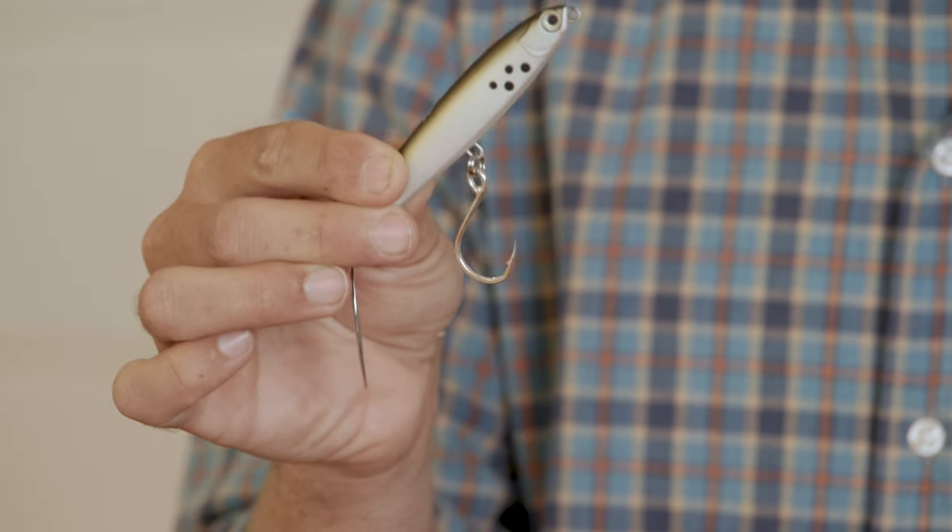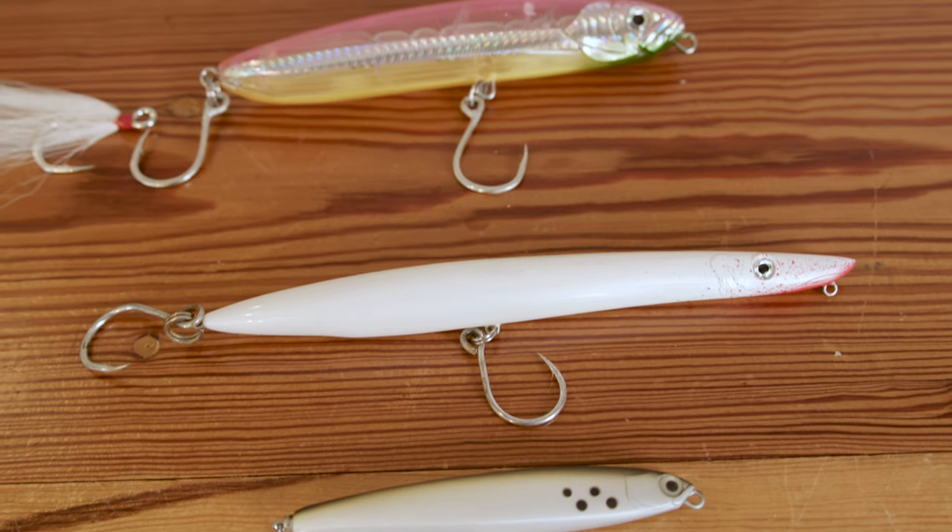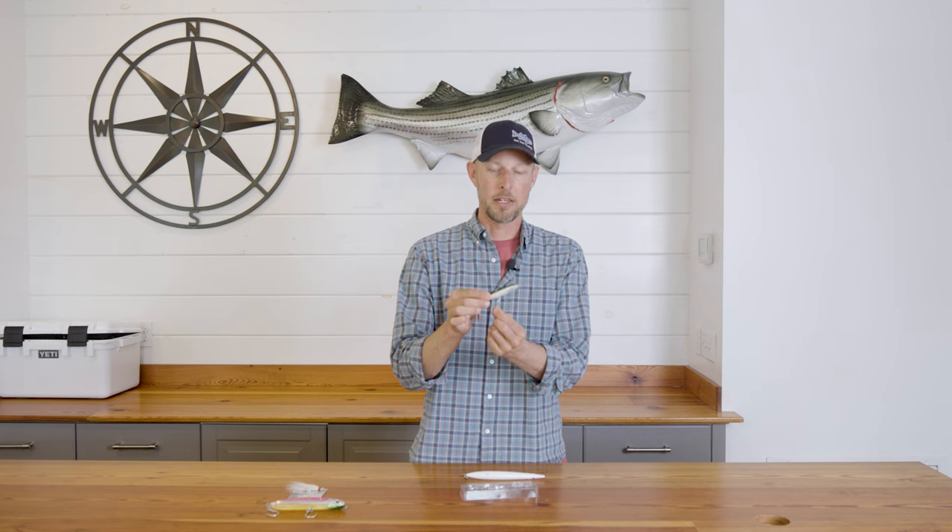You'll notice single inline hooks on this, and that's something Island X does with all of their lures — for conservation and healthy release of striped bass in particular, they use all single inline hooks.